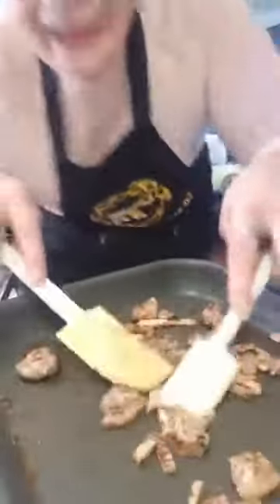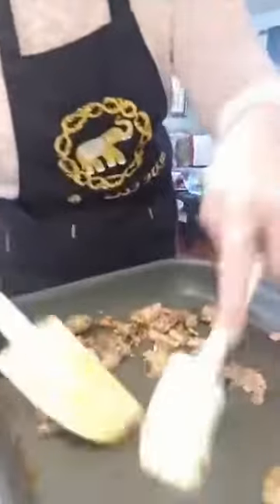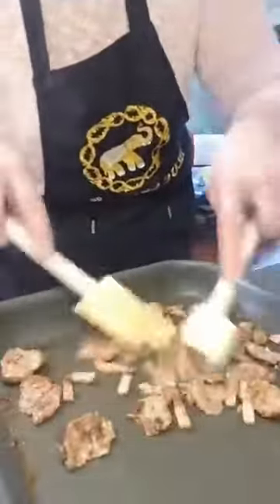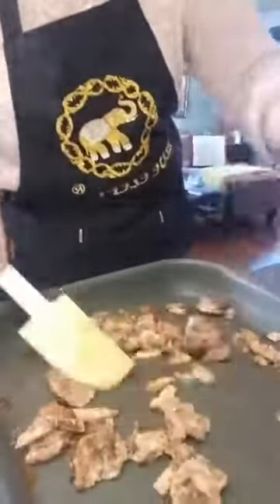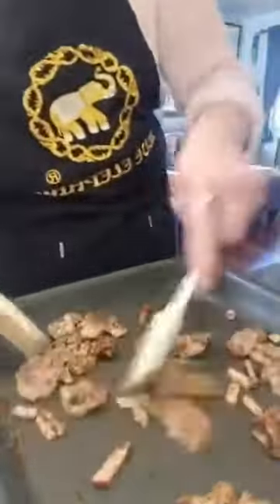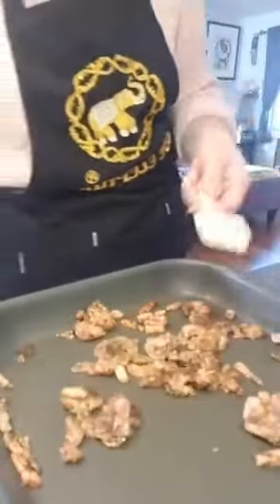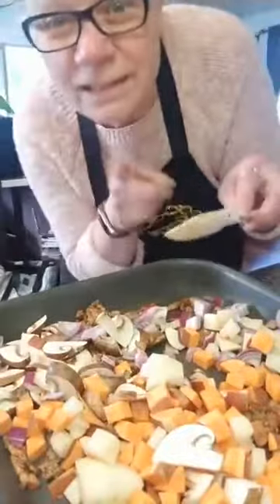Cooking that up — it looks like a lot more than two sausages because we're zooming in but it really is only two. I'm watching my heat; I've cooked the meat about two-thirds of the way through. Let's add in all those ingredients — this is going to be enough for two people, I'm going to have leftovers!